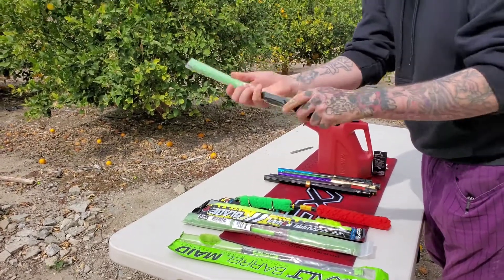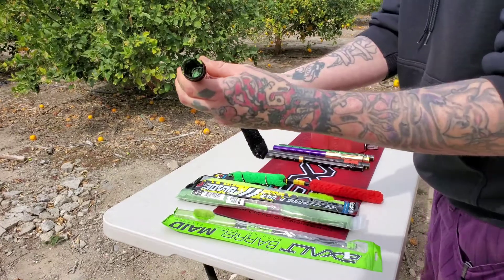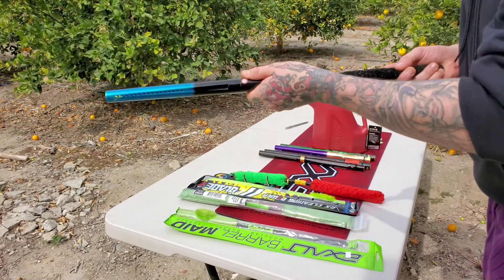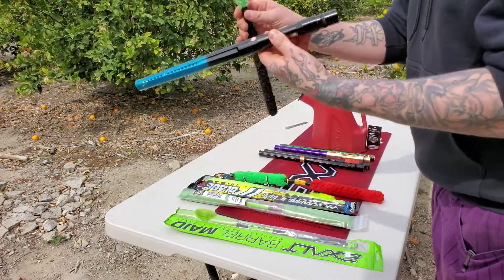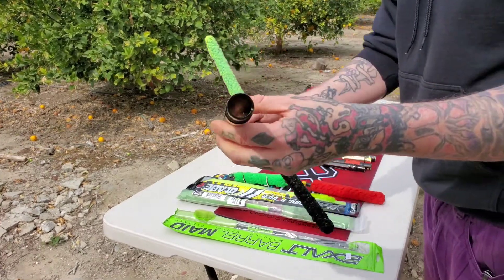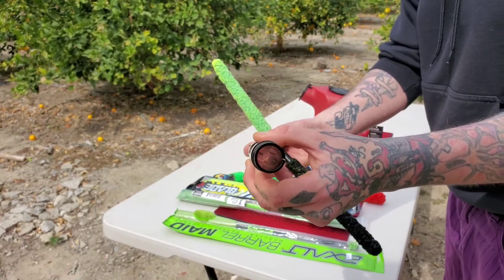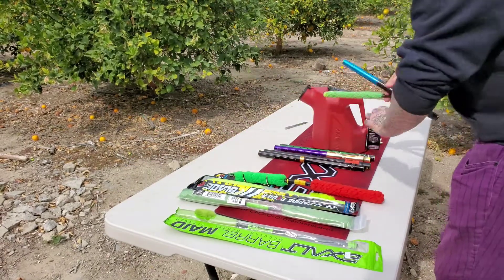Fresh out of the bag. Let's go for the Evil barrel — we'll look straight down the barrel so we can see all the yuckies in there. Each of these is only going to get one chance to clean. We'll look down the barrel for a comparison — it is clean, but you can still see some slime in there if you look really carefully. We'll put this one to the side.